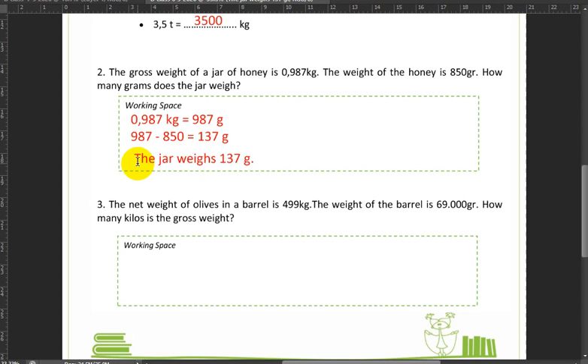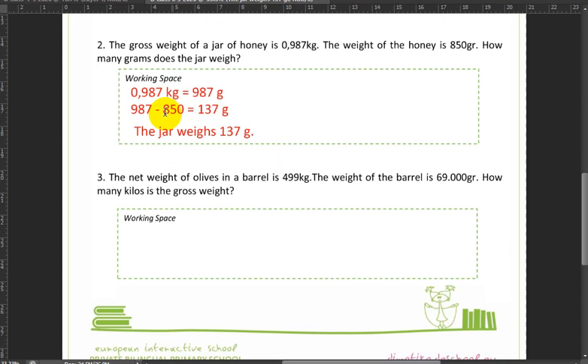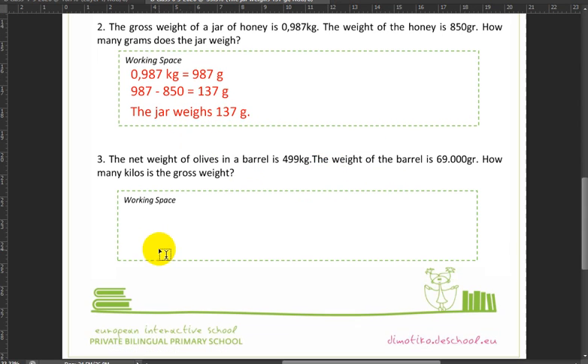So if I want to be absolutely correct, I would write: the jar weighs 137 grams. We should write that — that should be our answer. We shouldn't just leave it as a number because someone might not understand what we meant.